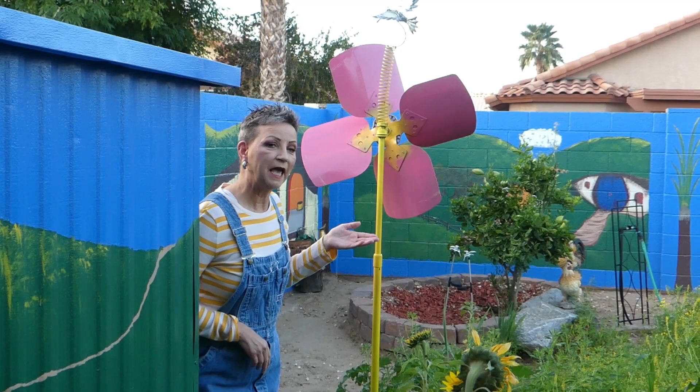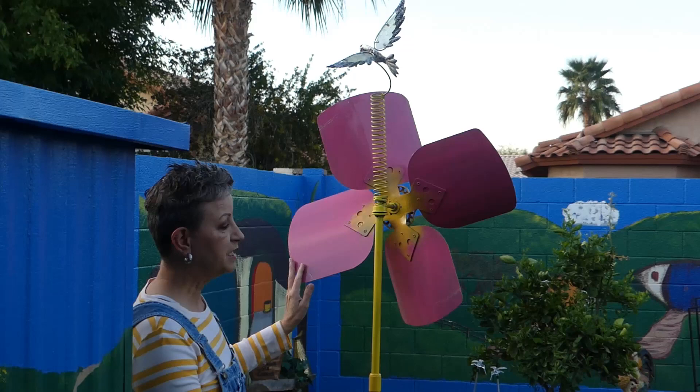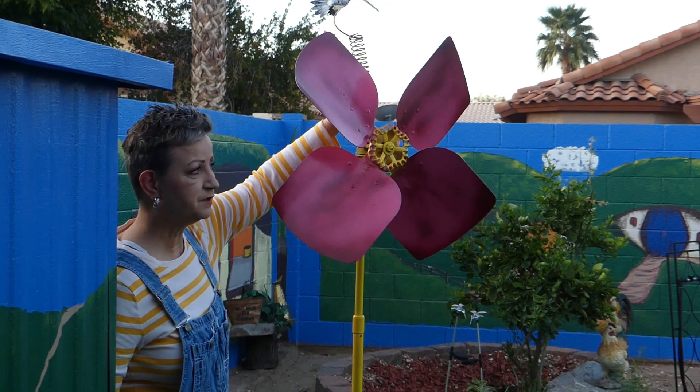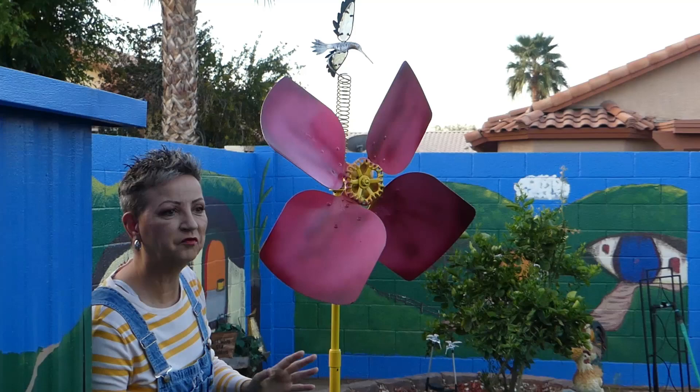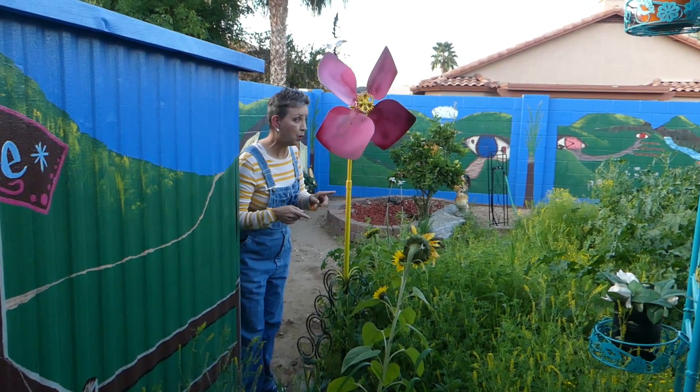It's a mechanical flower, and up at the top there's a hummingbird that we repurposed — it was on another little something in our backyard. We hooked it to a spring, and then we repurposed this fan. It spins around this way, and when the wind blows just right it spins around, the hummingbird moves, and it makes a little clanking noise — which is good because my husband likes the sound of an old-timey windmill. We repurposed and refabricated the stem.